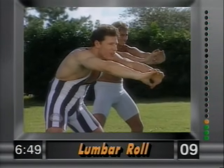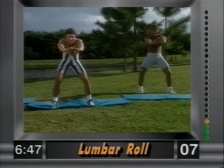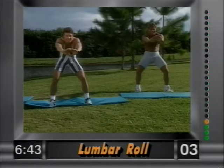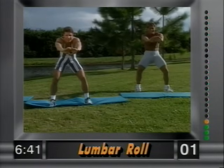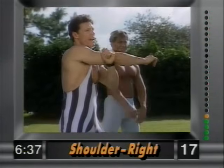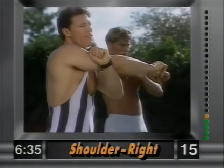Nice and easy, just hold it. Feel that stretch in the back. Hold it and release. Now the shoulder — right arm first. Put your left hand above the elbow and gently push over.